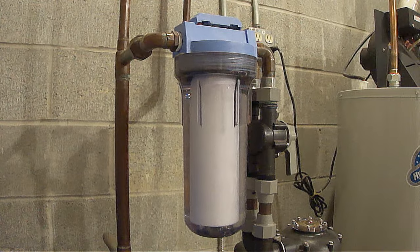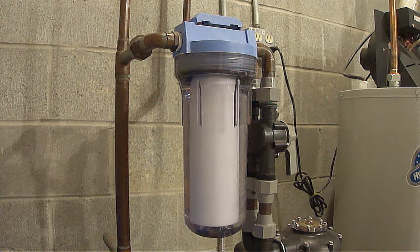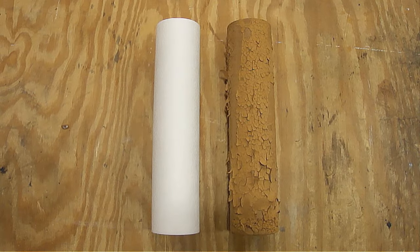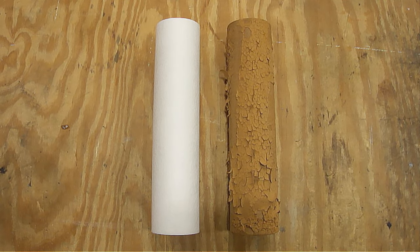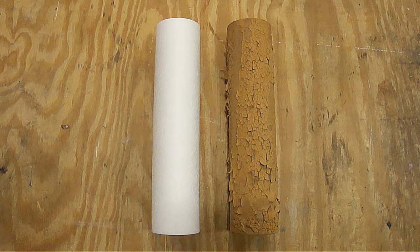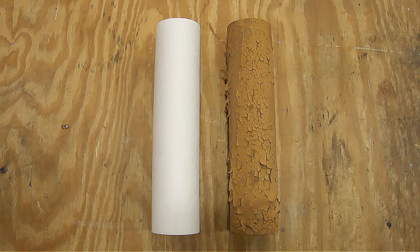I removed this water filter housing to inspect the main water filter, which I had just replaced at the same time the submersible pump was replaced. Let me show you what I found. After just one minute of filling the washing machine with water, a brand new water filter went from looking like this to looking like this. I couldn't believe what my eyes were seeing. The filter got plugged up with so much sediment and debris that it actually stopped the flow of water in my house. I also could not believe how much sediment and debris was in the filter housing.